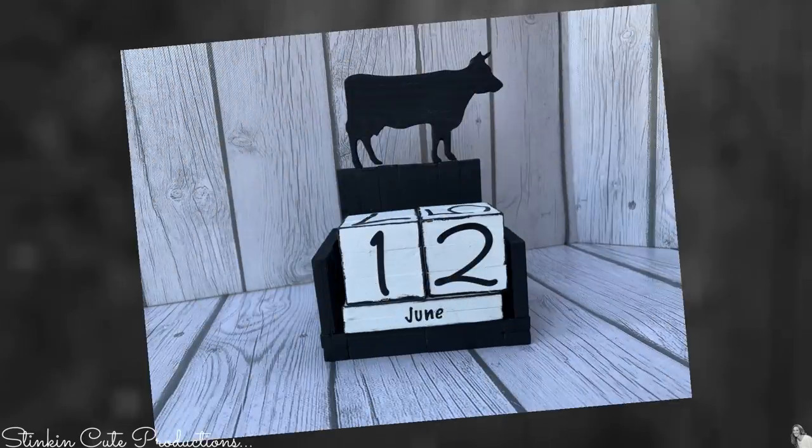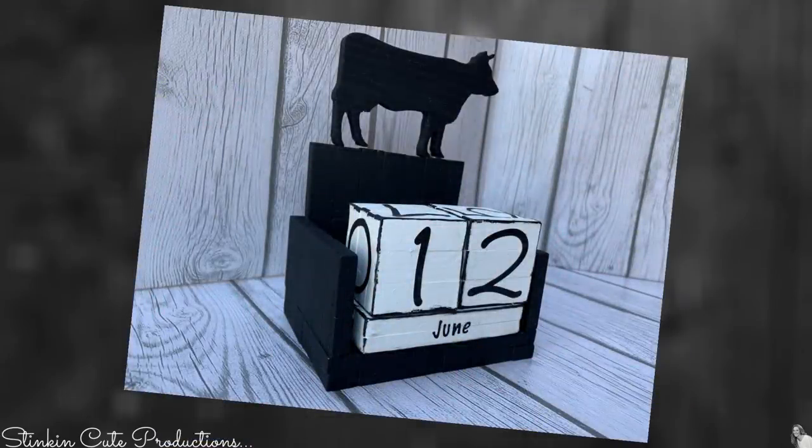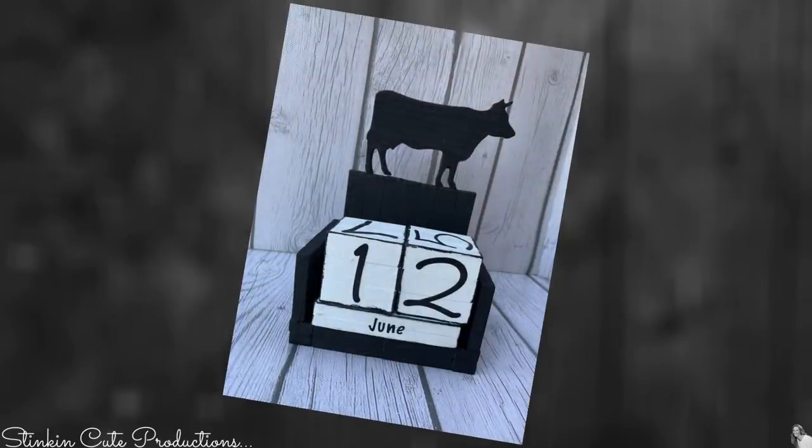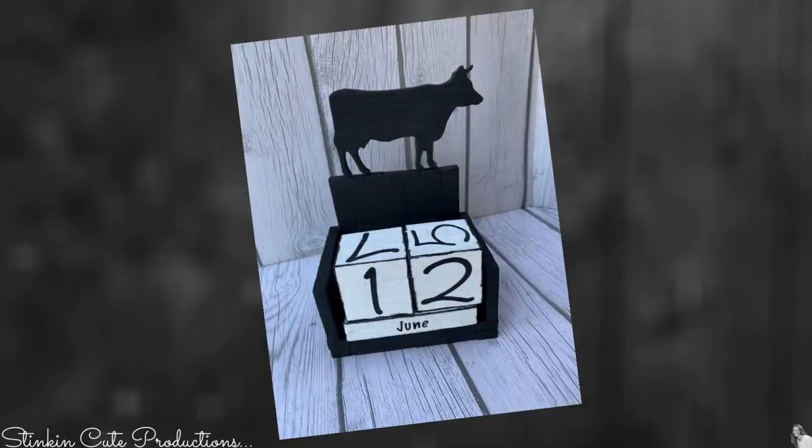Get creative, go pick yourself up a couple, two or three boxes of Dollar Tree's Jenga blocks and some stickers, and make yourself a perpetual block calendar for 2021 — and even gift it out. If you make these, post it on my Facebook page because I'd love to see your creation.